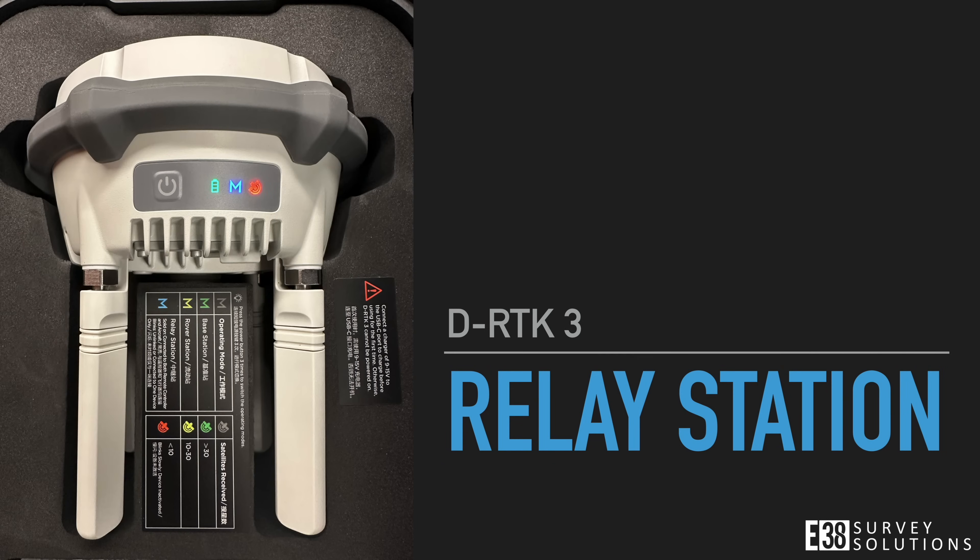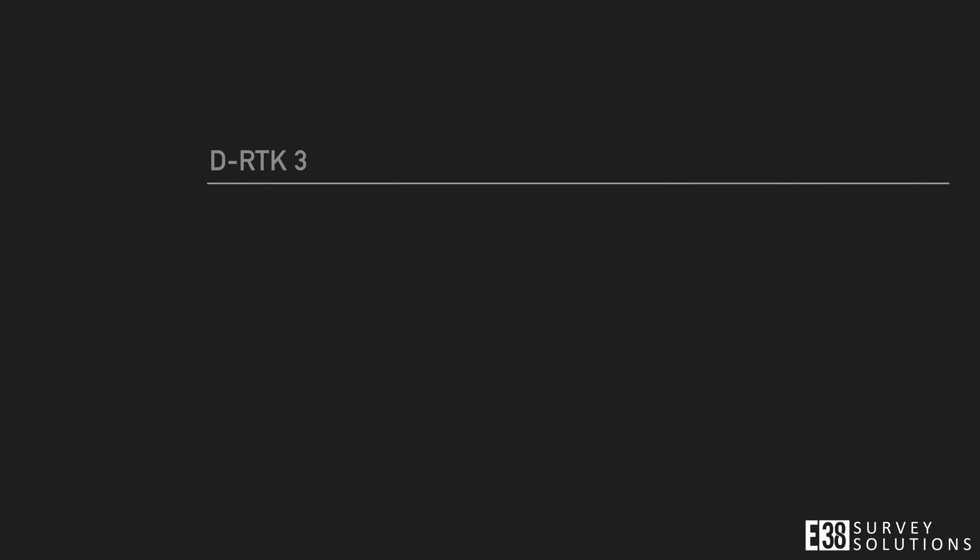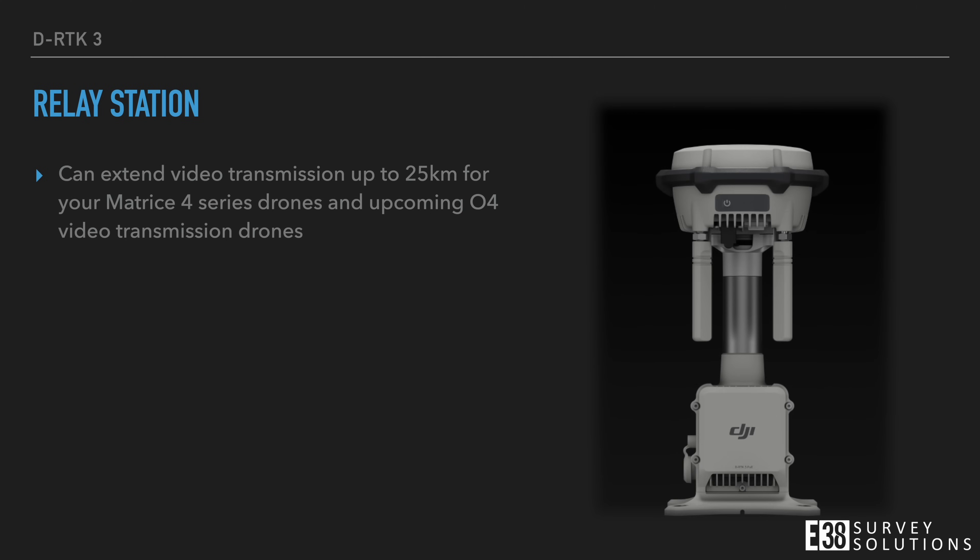Let's change modes to the relay station. The purpose of the relay station mode is to extend video transmission from controller or dock to the drone up to 25 kilometers. For challenging environments, it can be useful to permanently install a relay station with the fixed deployment version pictured here.